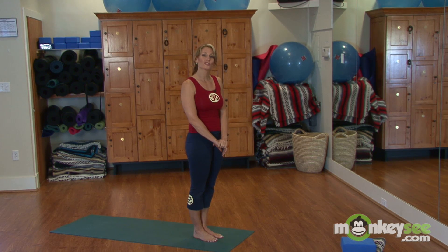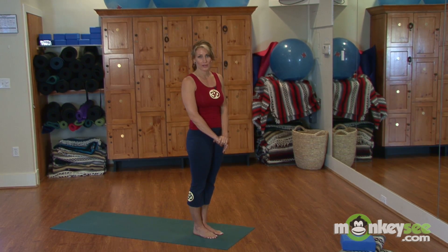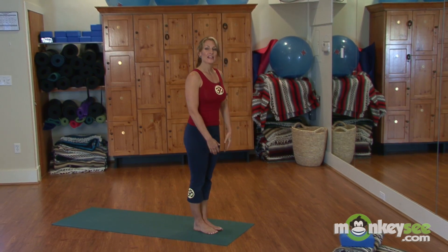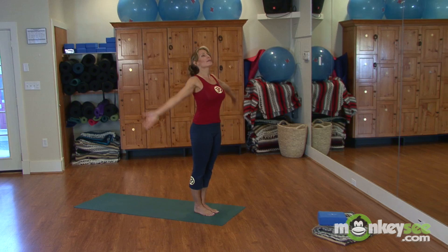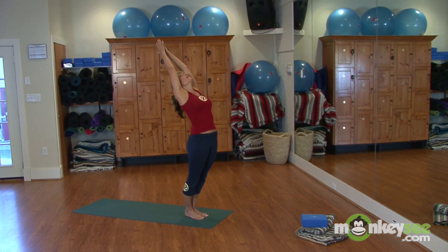You can hold these postures for as long as you like and breathe in them as long as you like — I'm just going to demonstrate so you get the idea. Let's begin. Inhale up, exhale back, float down.